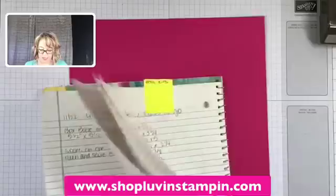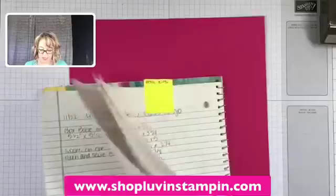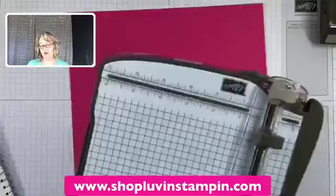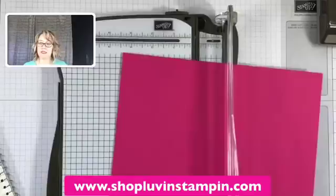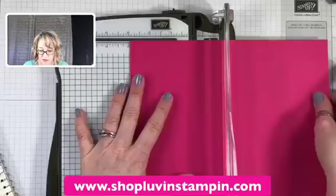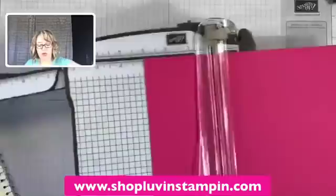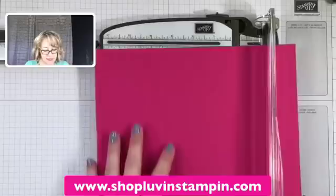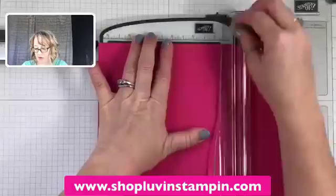I have a notebook that I keep where I write down everything I do, with all my little projects and measurements. This box starts with a nine-and-a-half by nine-and-a-half sheet of cardstock. I'm using cardstock from the Painted with Love 12x12 cardstock pack — this is Melon Mambo, one of my very favorite colors. We're going to score this at three and six-and-a-half. Then turn it 90 degrees and score again at three and six-and-a-half.